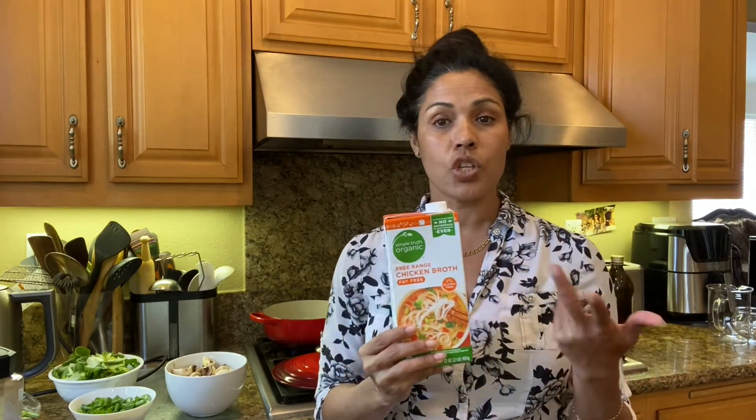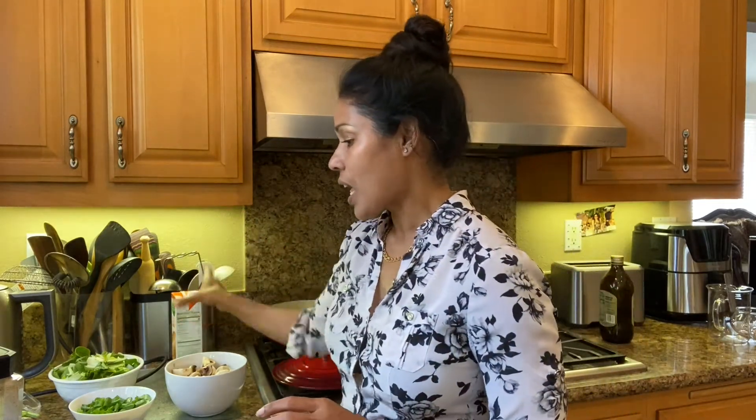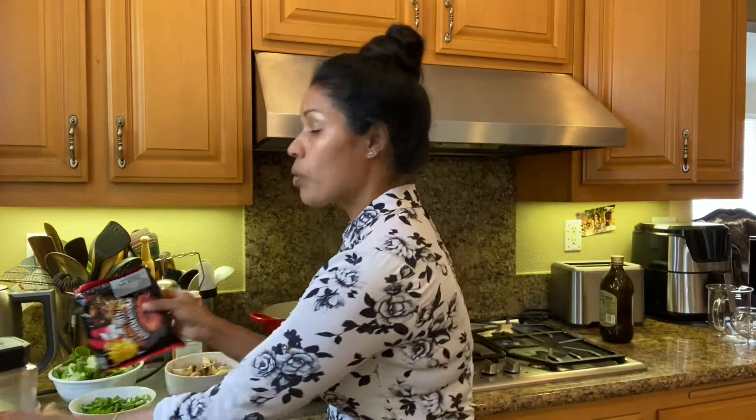I'm using chicken broth. If you are vegetarian, use vegetable broth — beef broth, chicken broth, or veggie broth all work. Since I'm making a Korean-style soup, I want the Korean look and flavor. So I'm definitely going to use this Korean chili powder. It's not very spicy by the way — it gives the beautiful red Korean soup color. And for my soup, I always add some noodles, which can be any type.